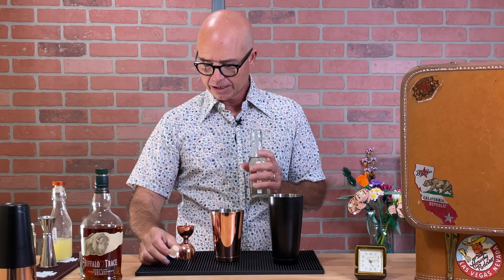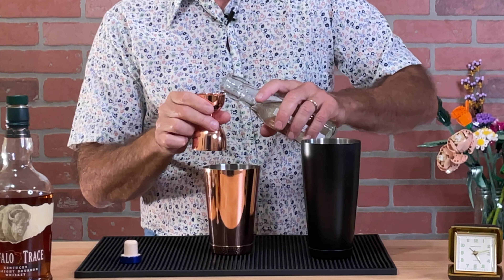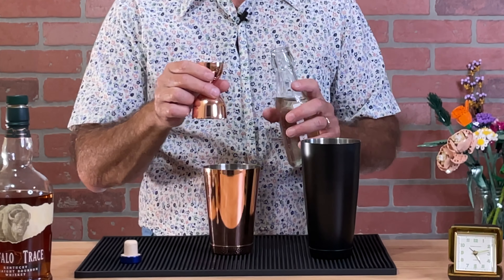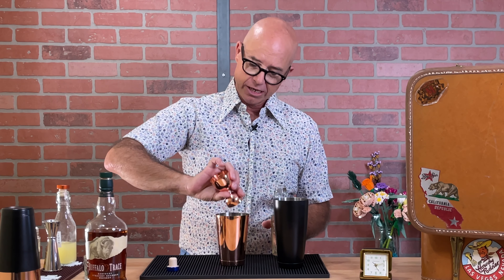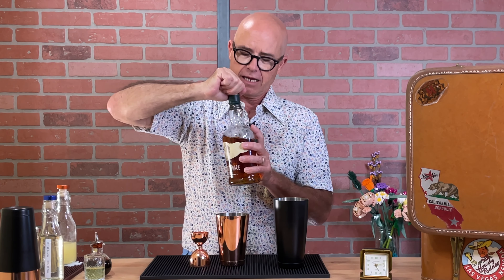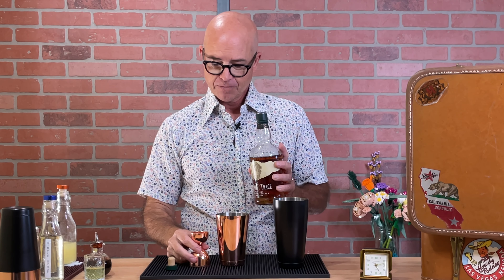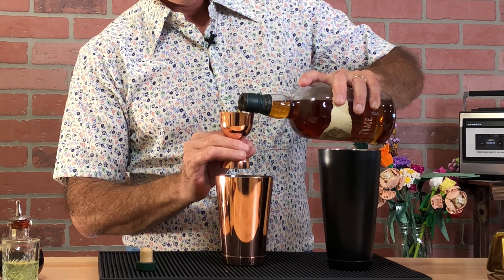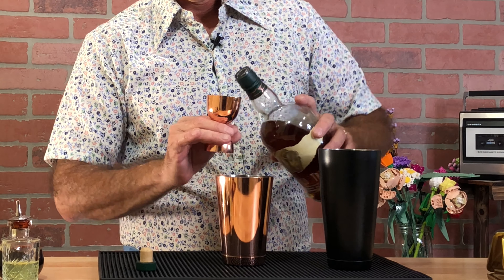Hello, welcome back to the Traveling Happy Hour. I'm Chris, and today we are making a whiskey sour. A whiskey sour is normally a three-ingredient cocktail: lemon juice, simple syrup, and bourbon or rye. There are many different variations of this cocktail you can play around with.